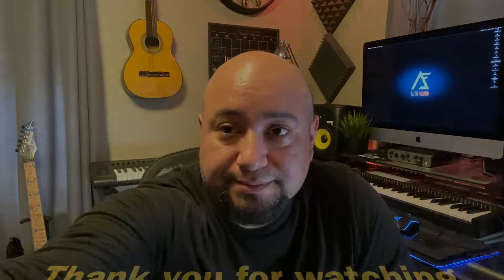Alright guys, if you liked the video don't forget to hit that like button, also don't forget to subscribe, and if you have any questions leave them down in the comments section below. I hope everybody has an awesome day. Take care, we'll see you next time. Bye.